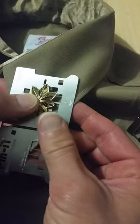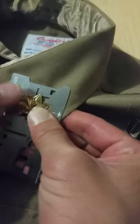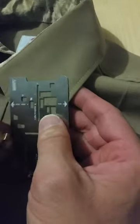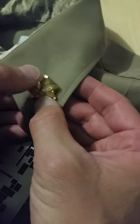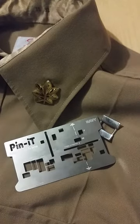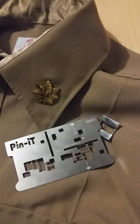Bring it up just a little bit — perfect. Put it on there and then wiggle it, locate the holes left behind, and then place the insignia back in there. You'll have a perfect collar insignia every time, no measuring required.